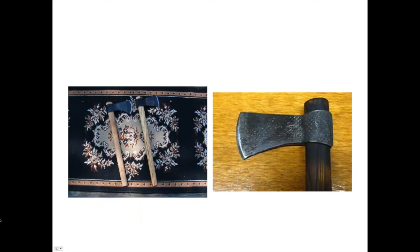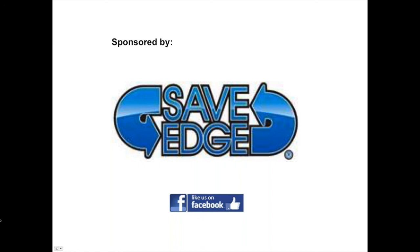Thank you very much. I hope you got something out of this. I'm prepared to take whatever questions you have. Once again, we thank Save Edge for funding this classroom. We do have a few questions for you.